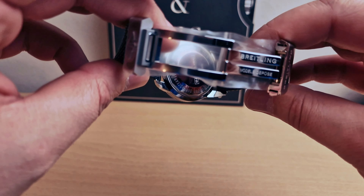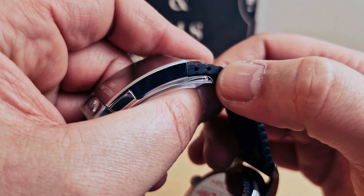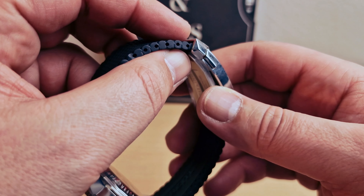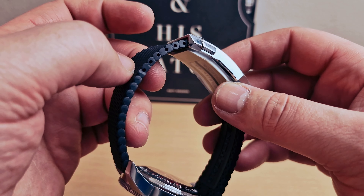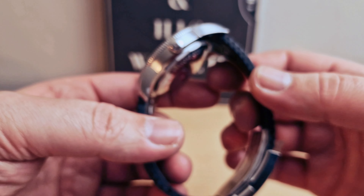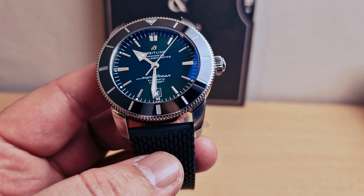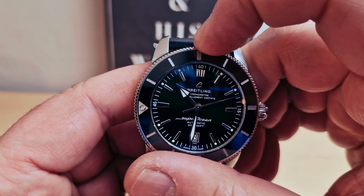Absolutely stainless steel again, super polished. We can see there are some holes in the strap for adjustment — these have to be cut. I think that's the only downside on this strap: if you want to resell it and it's going to be too small, you'll just need to replace it. They do make this one in different colors and different sizes as well, and also with a mesh stainless steel bracelet.